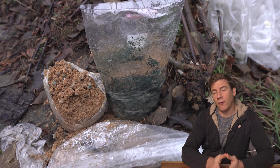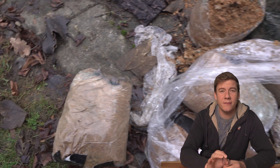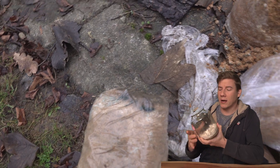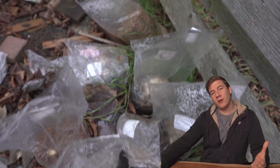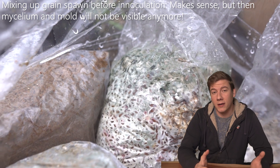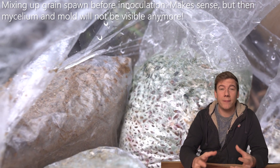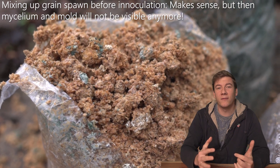I've grown 50 pounds of mold, and that's just because I missed a tiny green spot on one of my jars where I grow my first generation grain spawn. The issue is that I normally mix up my grain spawn and then inoculate more grain spawn or substrate — and after mixing everything up, the mycelium which is totally white and the green mold is not visible anymore.